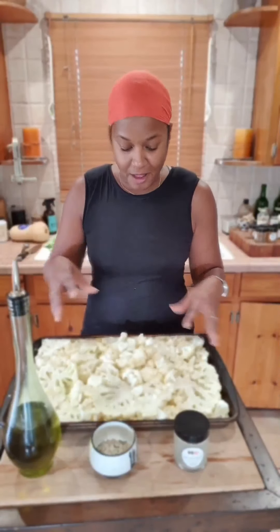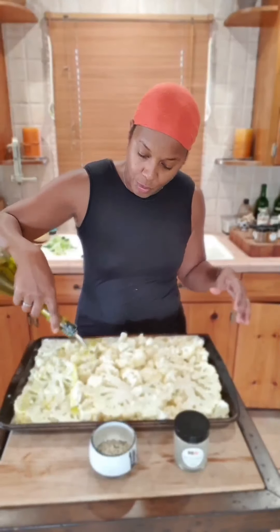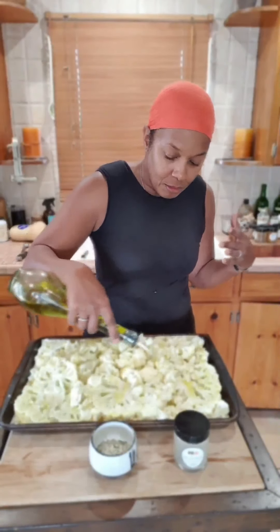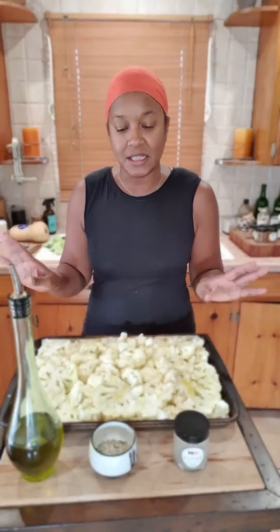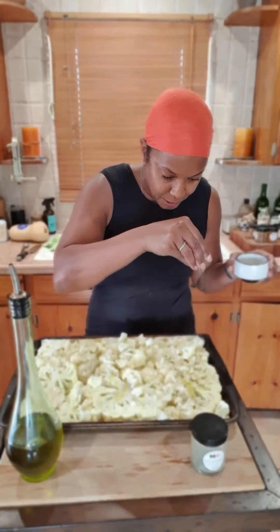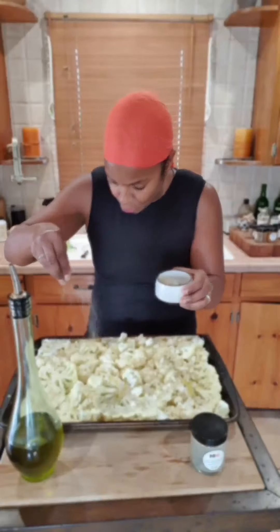I put the big pieces on first and then sprinkle the little pieces around as they fit. I'm going to drizzle it with olive oil — I use extra virgin olive oil mostly, and also macadamia nut oil and grapeseed oil. Sometimes I use coconut oil but you have to be careful you don't mind the flavor. I put about two tablespoons of the everything spice into a little jar — I like to season with my hands because you can be more accurate — and I'm just going to sprinkle this all over the cauliflower.